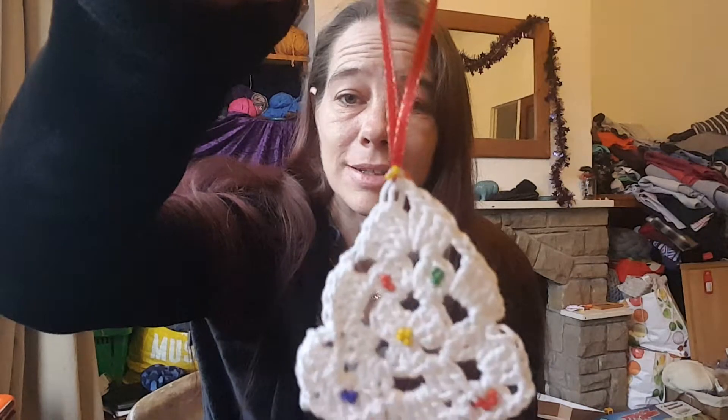But first of all we'll start with a nice surprise — I received a card, a nice lovely Santa card from Candice. Thank you very much Candice, which also had this lovely tree with beads crocheted for my tree. It's lovely, thank you.